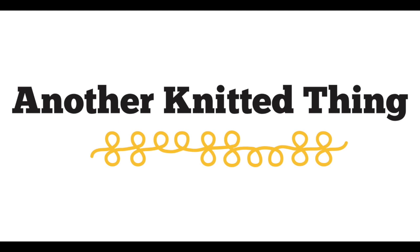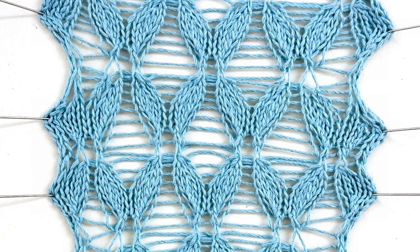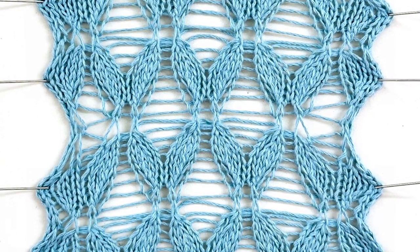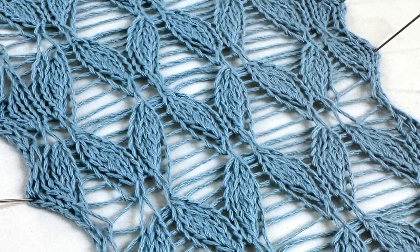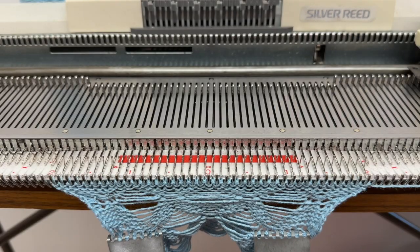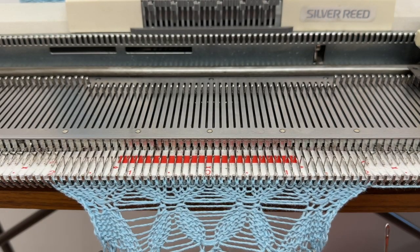Hi and welcome to another video from Another Knit Thing. Today we're going to look at this lace structure that looks kind of like a leaf structure, which is why I have named it leaf lace. It is done on the single bed as we can see here.